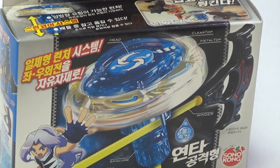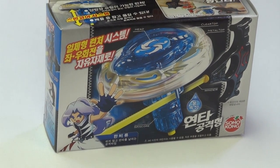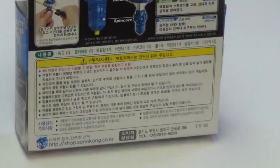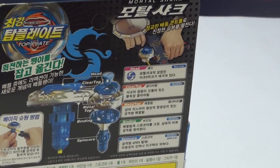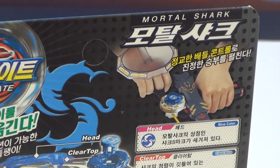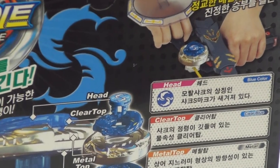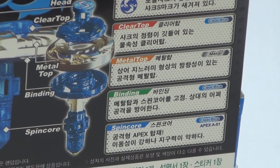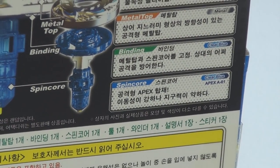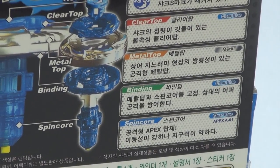So it's water elements. The winder, the clear top, and the metal top, and apparently there's a blader. They just show you how you're supposed to launch it. The head - blue color - clear top, clear blue, metal top, metal, binding ring, clear blue in the spin core, with just clear blue.